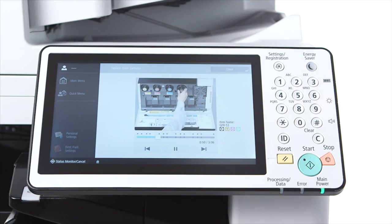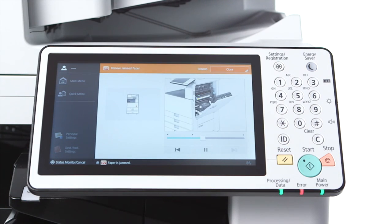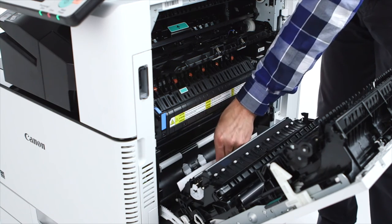It's as quick and easy as that. When clearing a paper jam, animations provide simple instructions, zooming in and adjusting the angle of the image to easily see where to complete the necessary task.